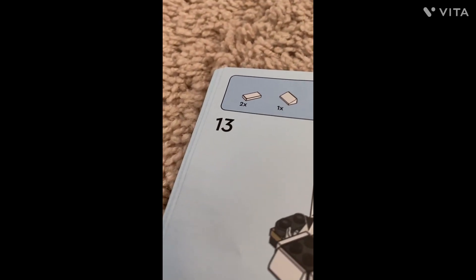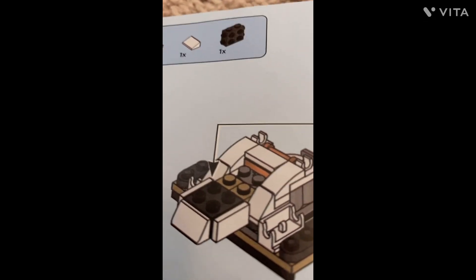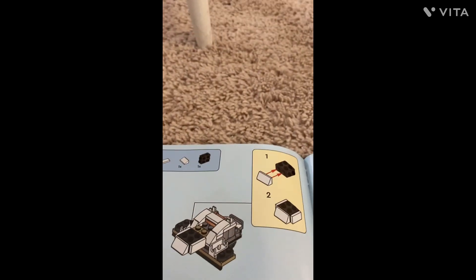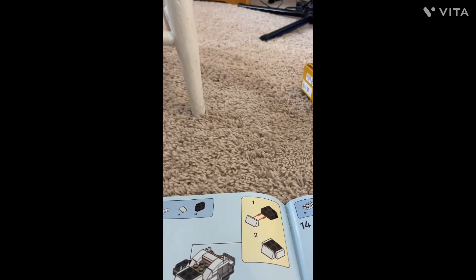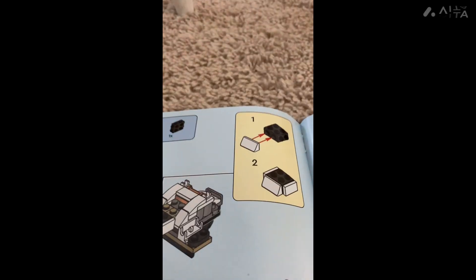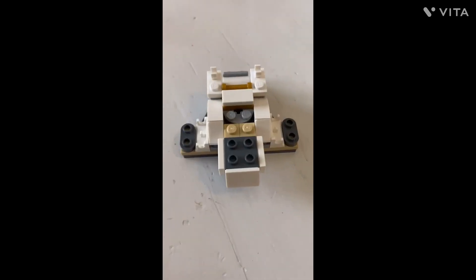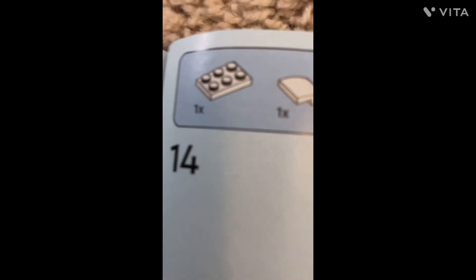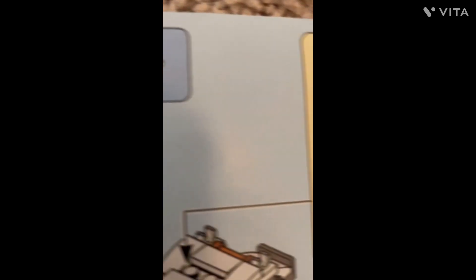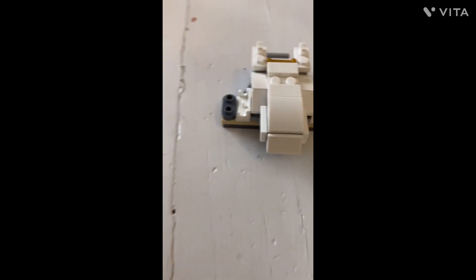The next step requires two of these pieces, one of this piece, and one piece here. This is what it's supposed to look like, so let's do it. I almost forgot something — there are actually steps to this, so let's do this. This is what it looks like now.